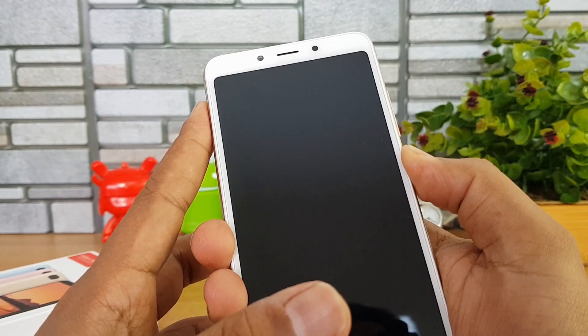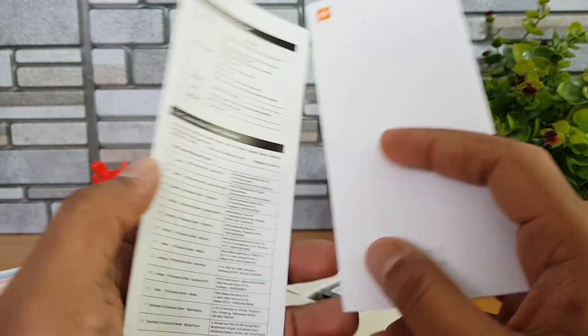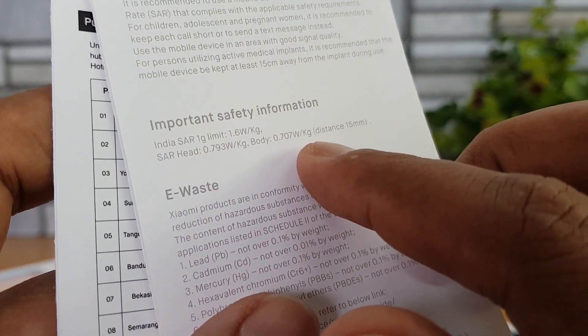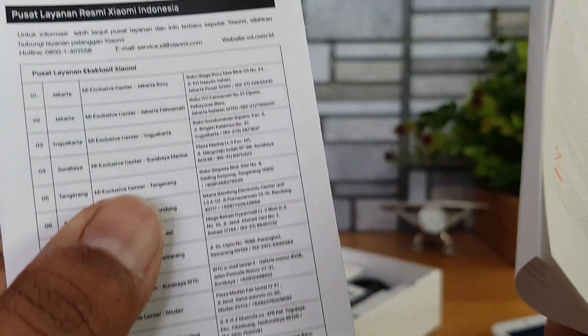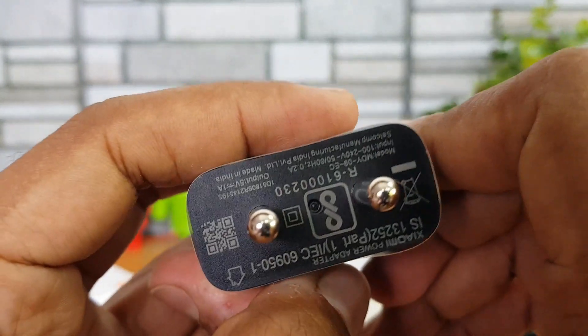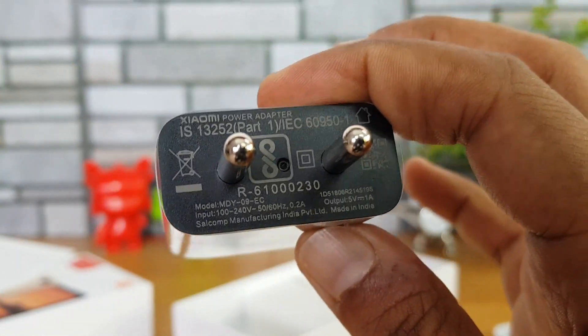Let's boot the device and show you some features and software aspects. In the meantime, let's see what else comes inside the box. We get a quick start guide and warranty information. We'll also show you the SAR value — the SAR head and SAR body values are listed, along with other device information. The charger is rated at 5V/1A, which is pretty basic charging, very similar to the Redmi 6A.